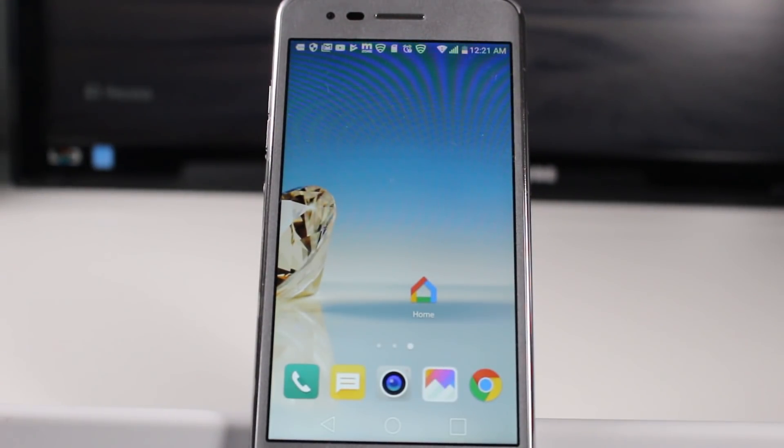Hey guys, Wayne here from HT Tech Videos. Today I'm going to show you how to mirror your LG Aristo to your TV wirelessly. So if you've got something on your phone that you want to show on your TV, we're going to show you how to do it today using a Google Chromecast.